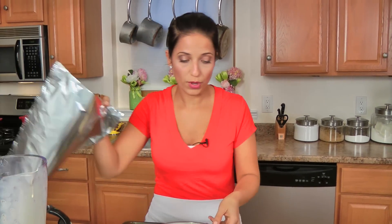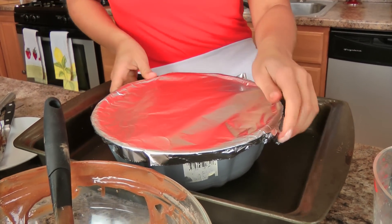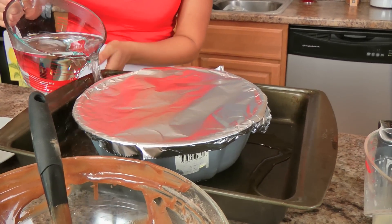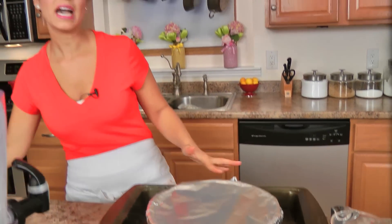Cover this up with some aluminum foil, get it nice and tight. Now this needs a water bath — you've noticed that I put my bun pan into a baking dish or roasting dish big enough to hold it. Pour some really hot water in and around so that it reaches about an inch up on the bun pan. Pop this into the oven at 350 for one hour, then take off the foil and pop it back in for about ten minutes, or until the top cake part is fully set.